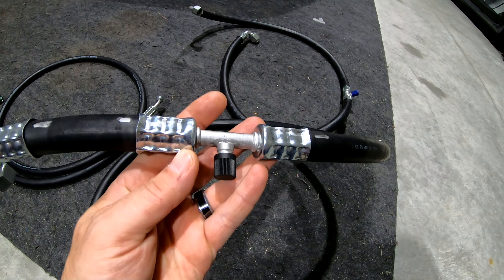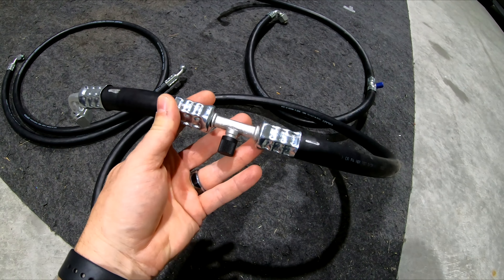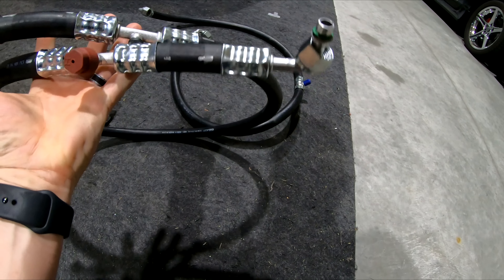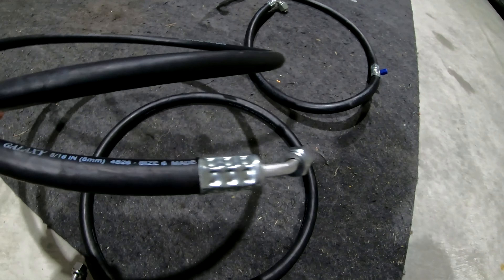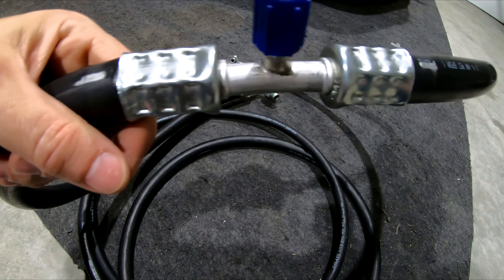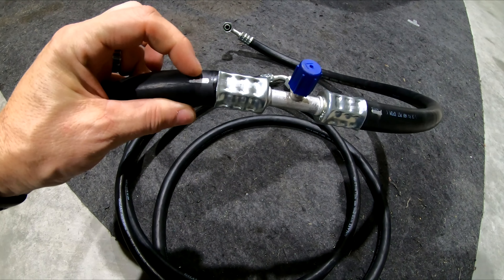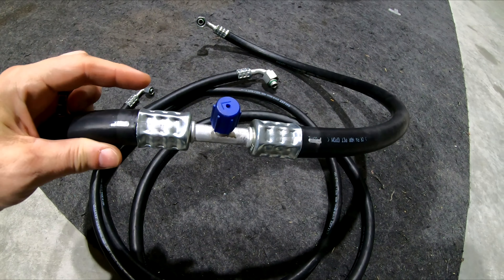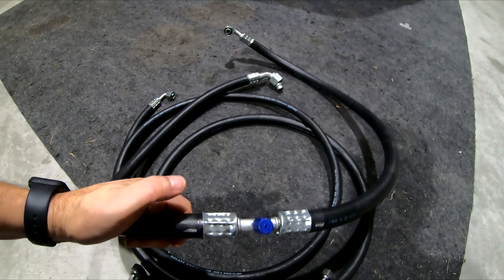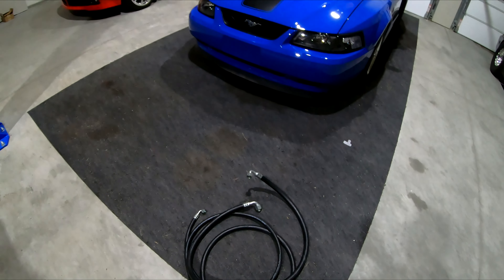Look at that — all crimped and ready to go! They said it was good that I came in with everything oriented and marked — that really helps them. They said a lot of customers don't do that. Now I'm going to put the lines on the car and start the process of pulling a vacuum and putting freon in it.